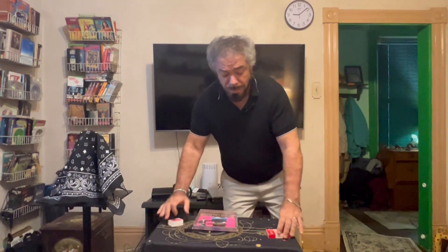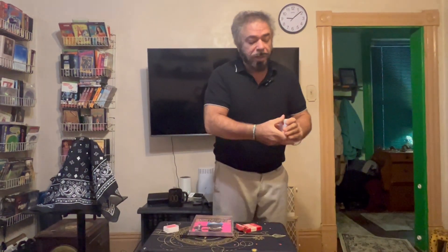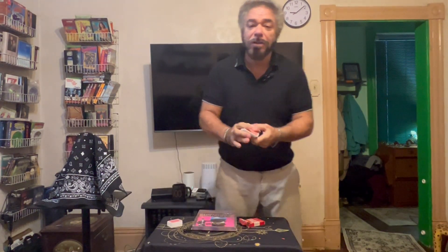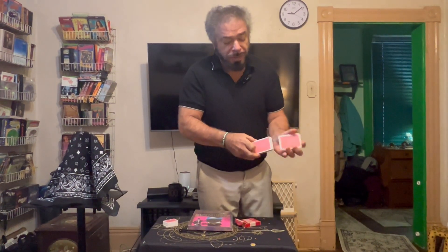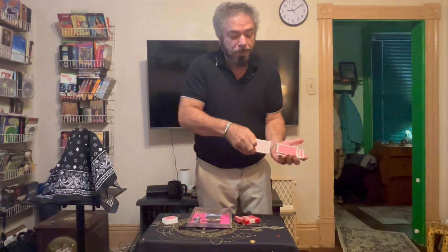Now we're going to move on to the larger pack of cards. Got cards everywhere. Watch very closely. We're going to get these cards — we can show they're all different. Once again, give it a shuffle. And what I'm going to do once again, to my beautiful camera person — you say stop anywhere you want, it's totally your choice. Stop. All right, look at this card. Do you have it? I have it.